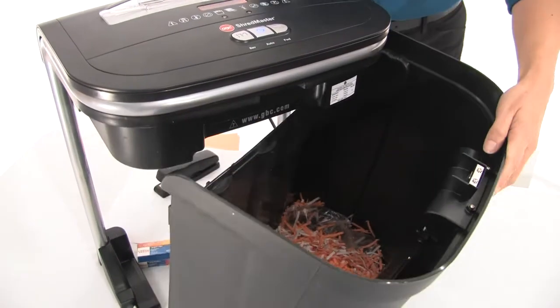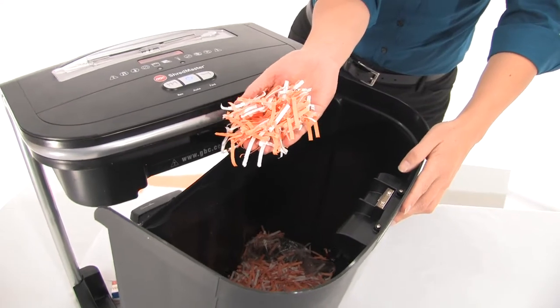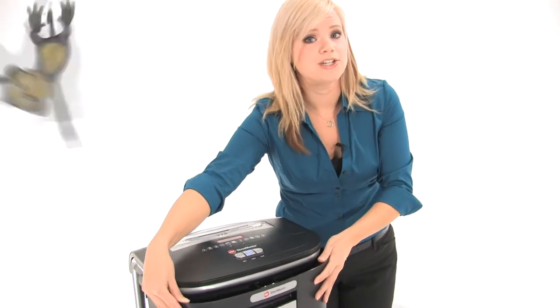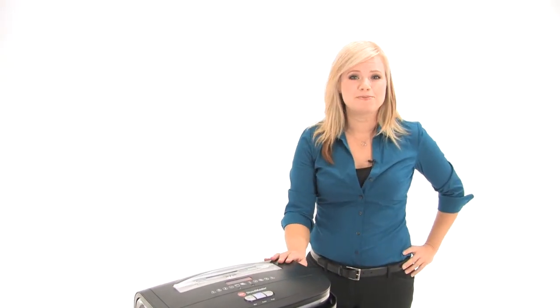Okay let's open the 8 gallon bin and have a look at these shreds. Look at that beautiful cross cut. Now that means no one is going to be able to read your information. Now because this machine has great features at a great price, that's what makes it one of our top sellers.